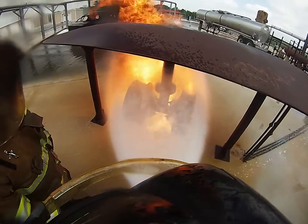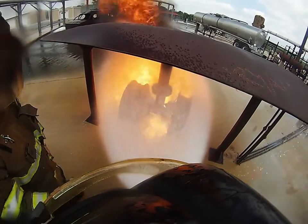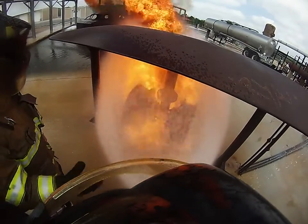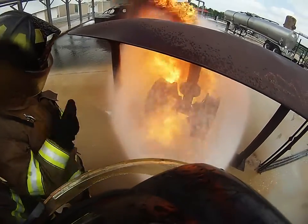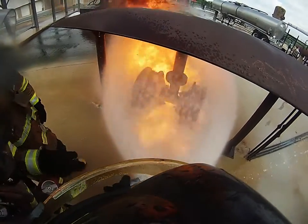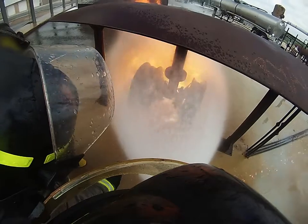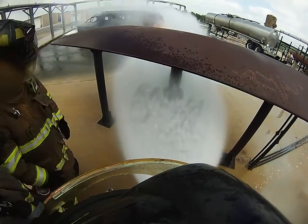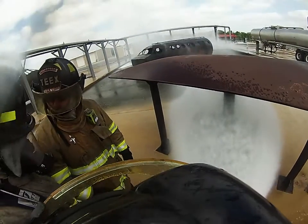Do you see a wider fog pattern? A little more. Take it in? No, over here. Get it? There you go. Cool, huh? Yeah.